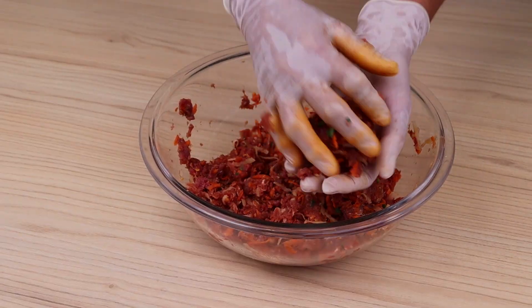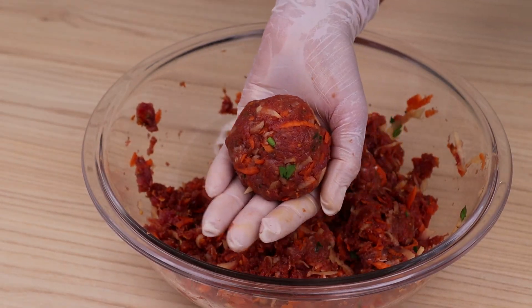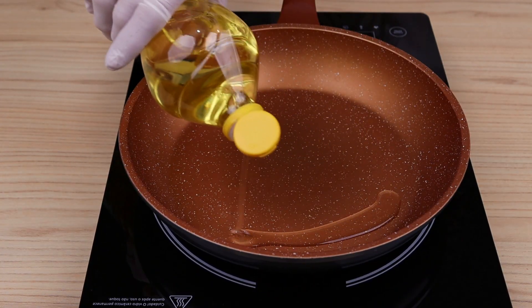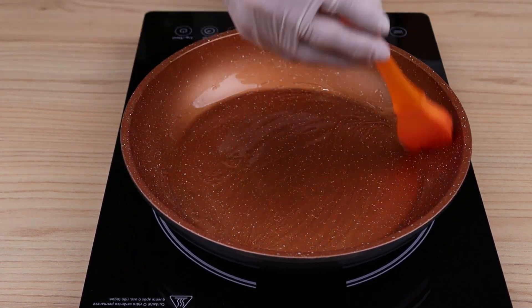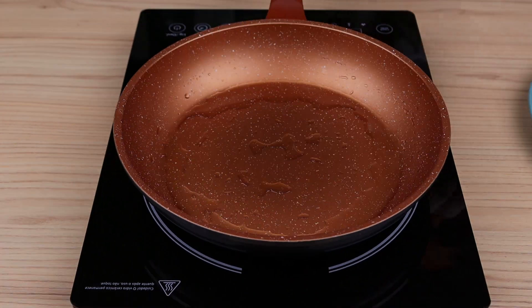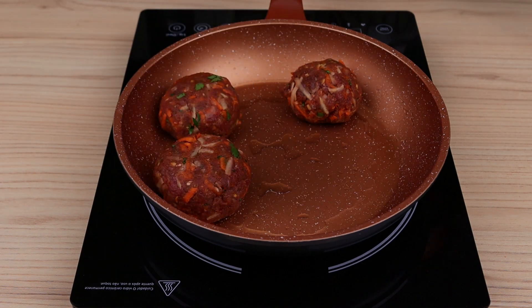I'm going to take some meat, shape it into a ball, and flatten it a little bit. Now I'm going to put some oil in a pan, grease the pan well, and let it heat up. I will put our meat patties in one by one.